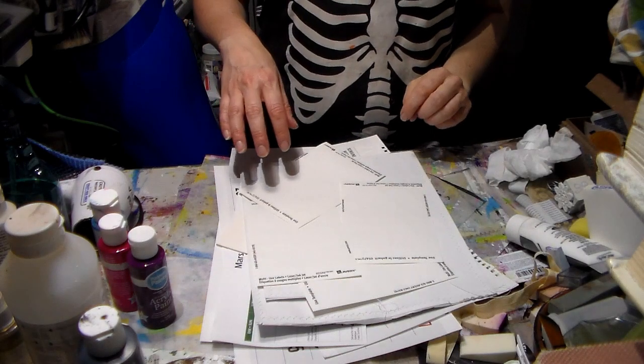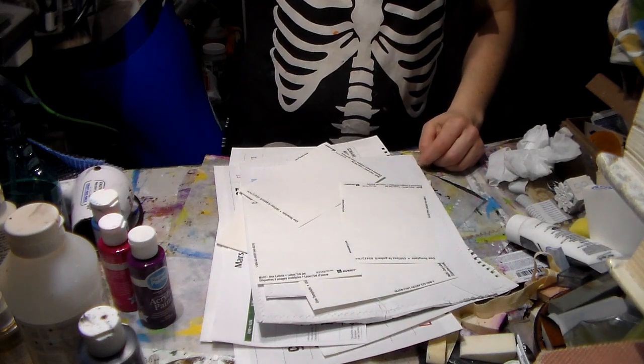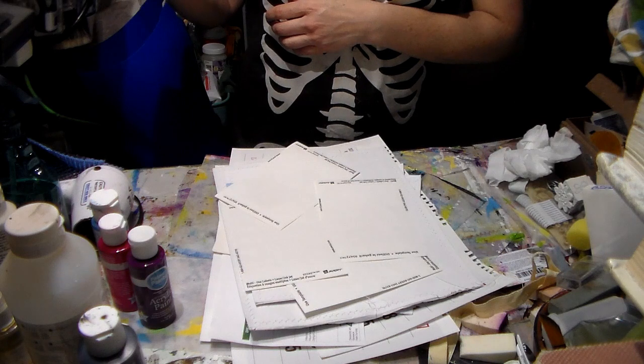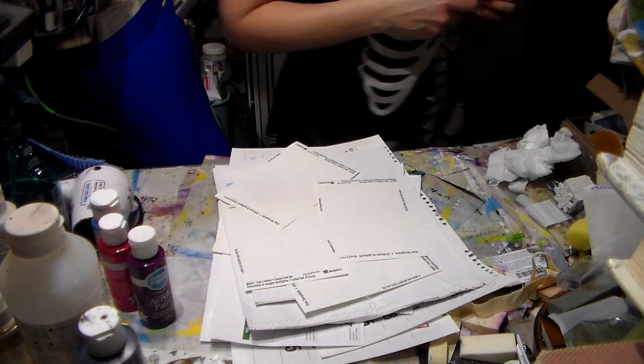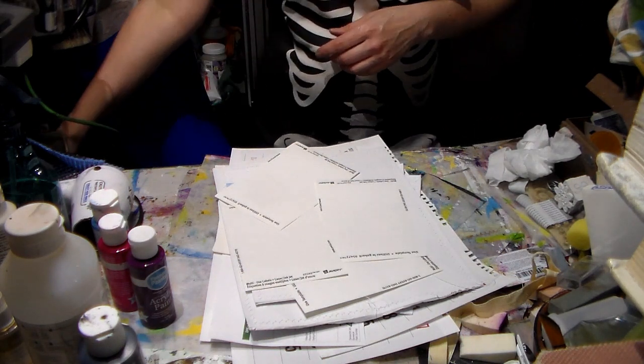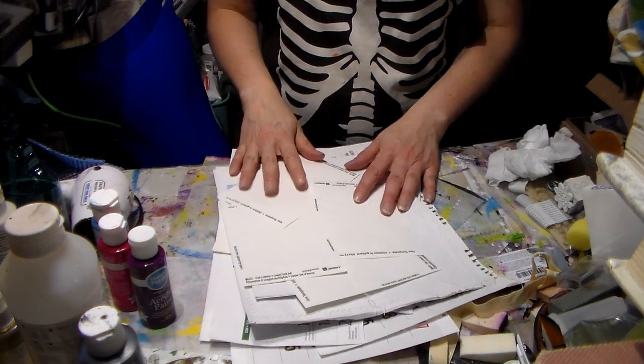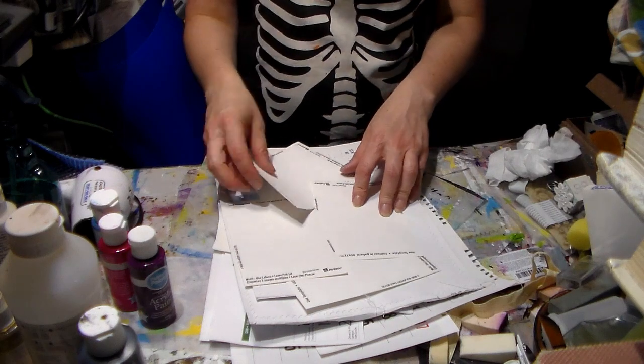Hi everyone, Crafting Vicky here. I wanted to do the painting papers because a lot of you said you'd like me to do some more, so that's what I'm doing — my painting paper videos. I wanted to show you what I usually prep before I start doing stuff.